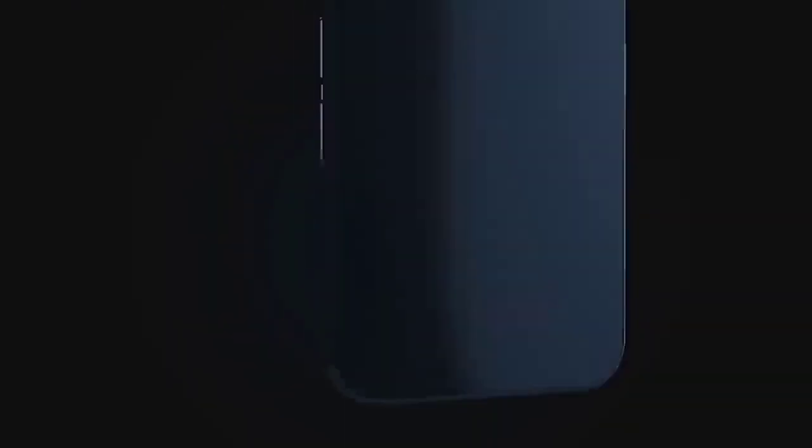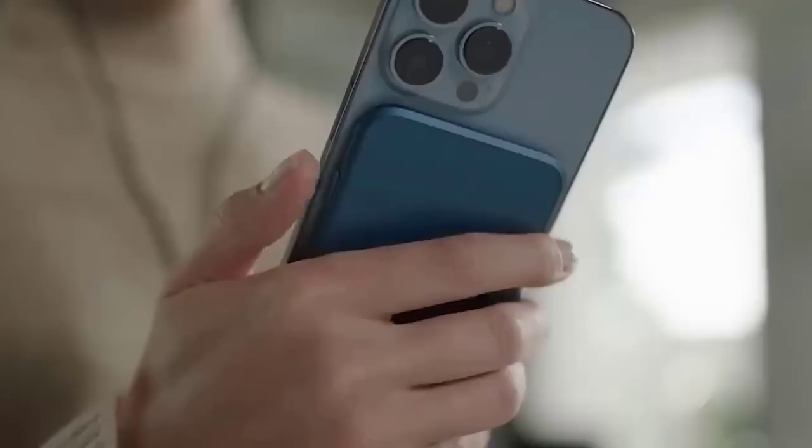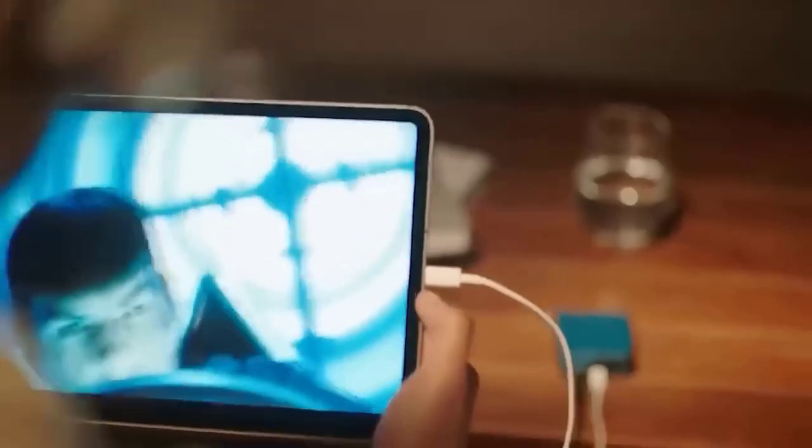This device is called T, an ultra-thin headphone amplifier. Magnetize its housing to your smartphone, connect it via Bluetooth, and use it as a sound source. T can be either a speaker or a separate device into which headphones are inserted — in both cases, the sound of your smartphone will be noticeably amplified. The built-in rechargeable battery is enough for eight hours of continuous operation.